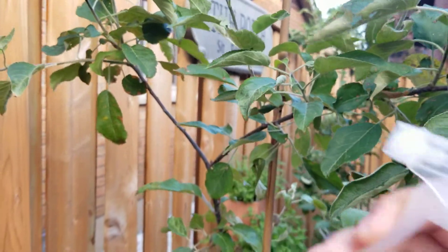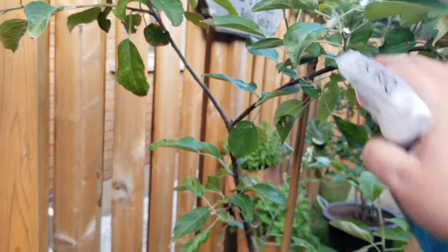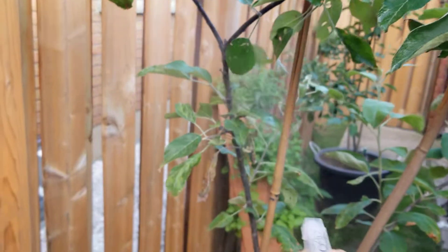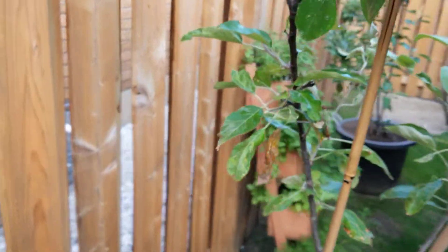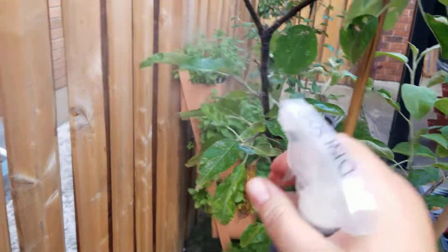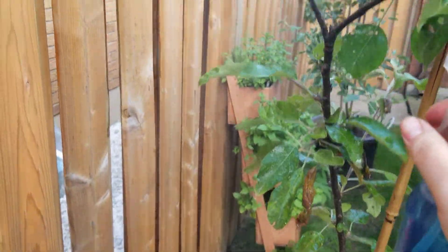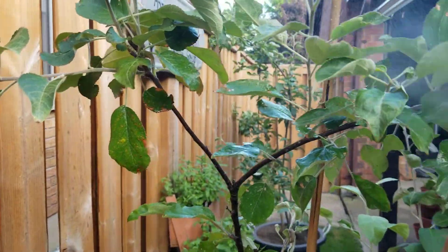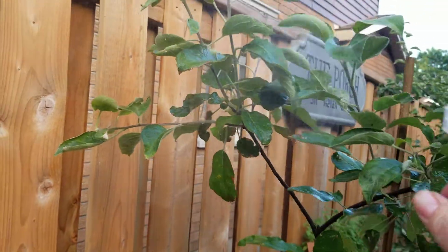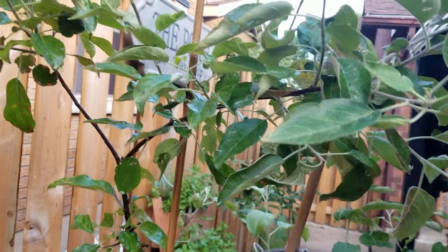They're usually on the underpart of the leaves, so I'm really going to focus on getting the underpart of these leaves. I'm going to go through and do that all throughout — I'll do the stem of the plant as well, because usually that's how they get up the tree.